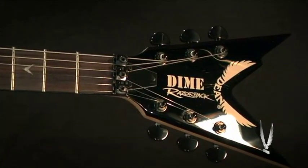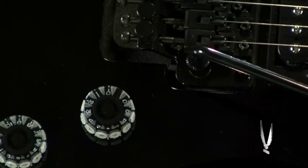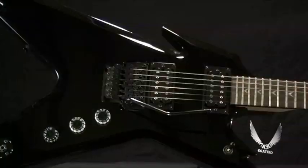Black hardware, DBD traction knobs, Floyd Rose special double locking tremolo system, and Dean DMT design humbucking pickups.